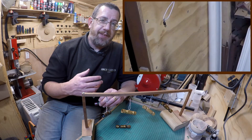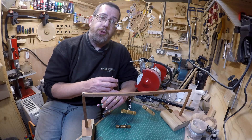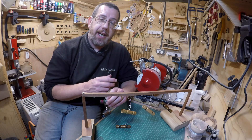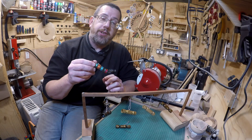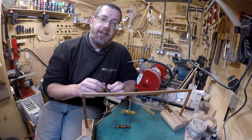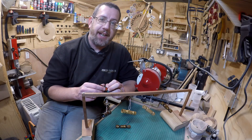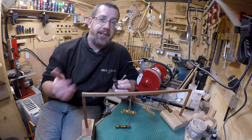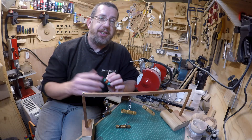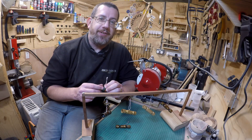If you've missed any of the previous videos: day one was the baubles, day two was the birdhouses, day three was the bells, and obviously day four is the crackers. So hopefully this has inspired you to get out there and try making some form of Christmas decorations, whether it be for family, friends, to sell somewhere, or just to put on your own tree. Thanks a lot for watching and I'll see you on day five.